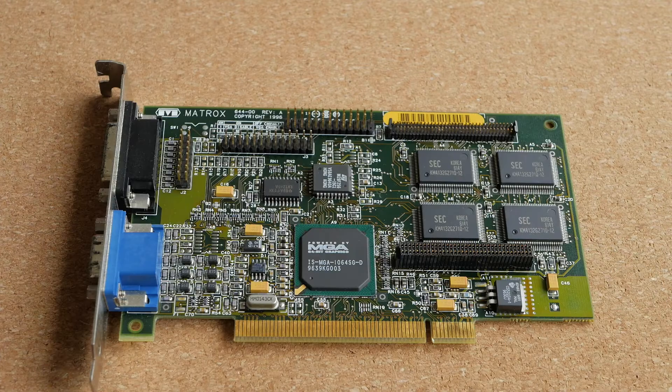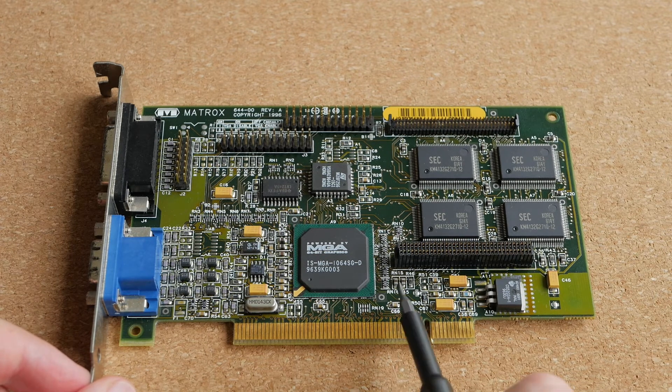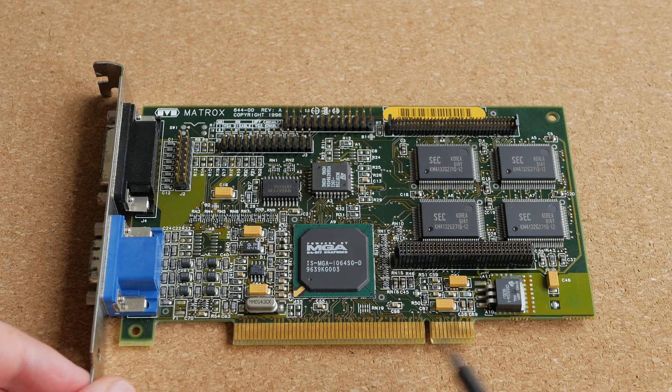In contrast to DIY projects, most industrial and commercial products use so-called surface mount components. I will use this old PCI video card as an example. All those tiny things on the surface of the PCB — they are resistors, and capacitors, and inductors, and ICs, and all the other parts.